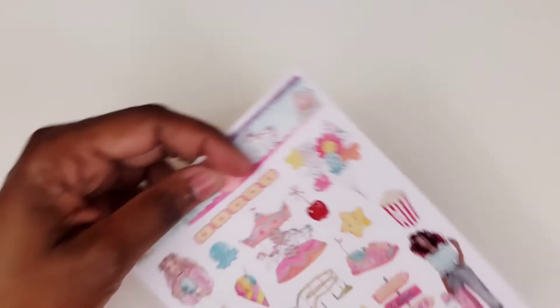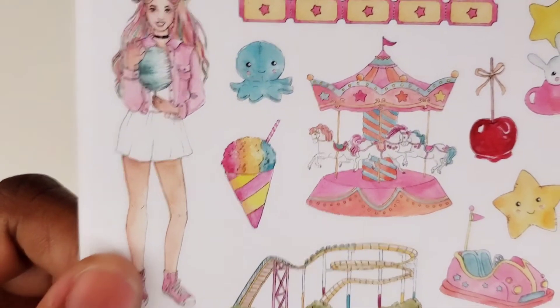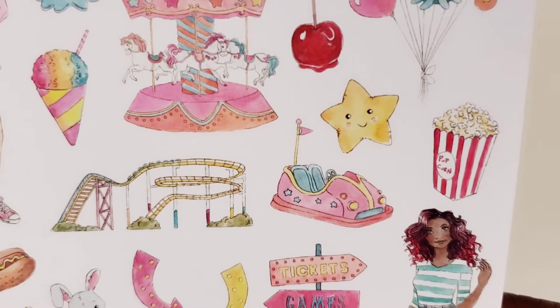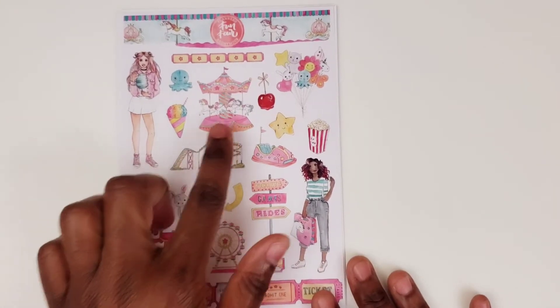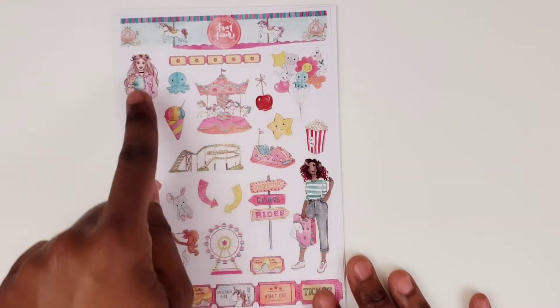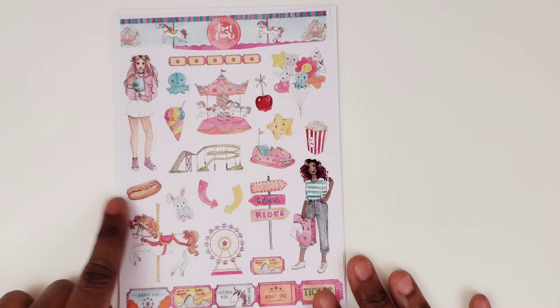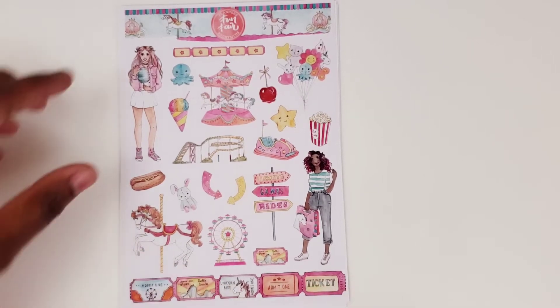Next we have Funfair, which I think is such a cute kit and I wish I could have gotten my hands on one of these. Very, very cute kit. So here we have our first page. This was the girl of the kit here, I believe, and then there's one of her friends. And this was all about having fun at the fair. You've got your rides, your little prizes that you could win, candy apples, snow cones, popcorn, hot dogs, and the tickets. I love the tickets — they're so cute. That is so cute.